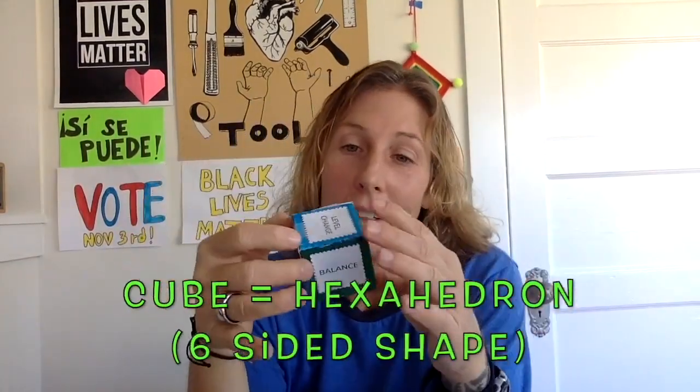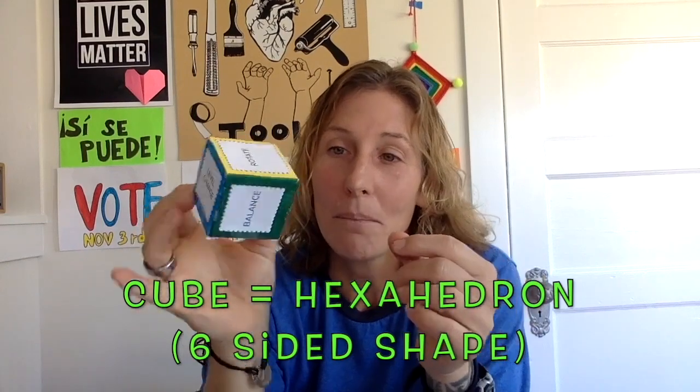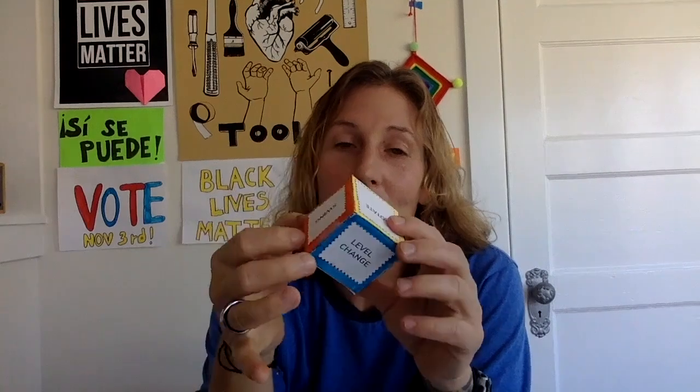Today we're working on cubes. Another way to call a cube is a hexahedron, which means it's a six-sided shape made up of six squares. So we're going to make two hexahedrons — two cubes, two dice — and we're going to make our fitness dice.